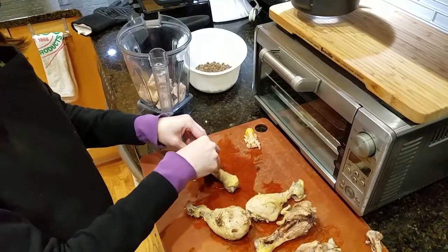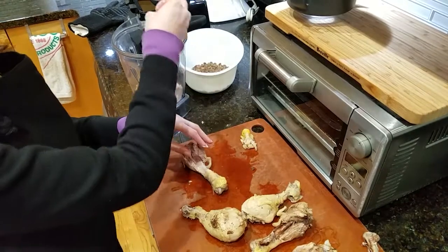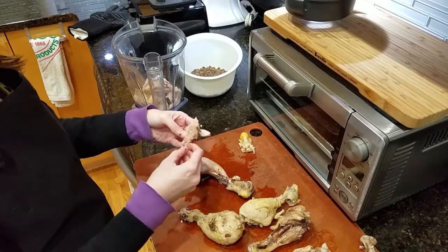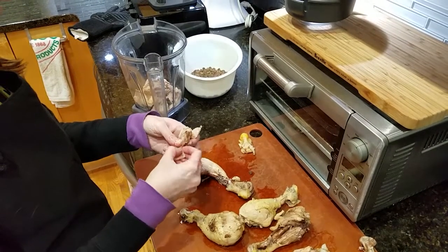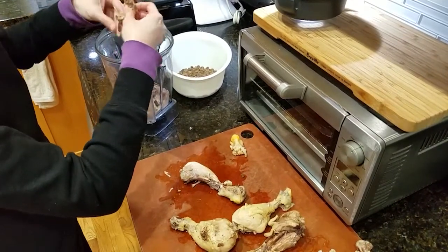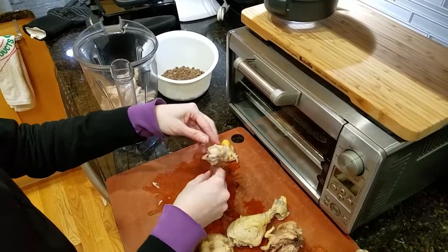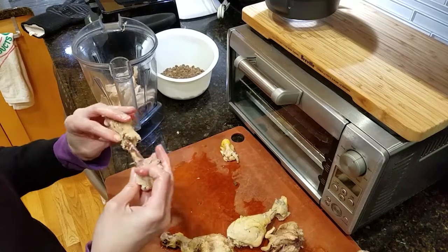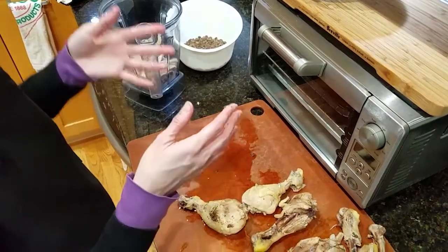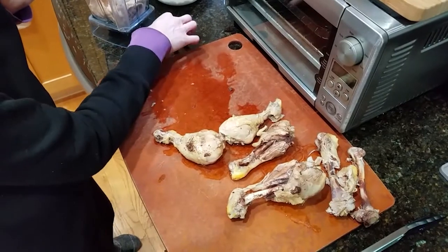Ferrets are obligate carnivores, which means they can't properly digest plant matter. There's usually plant matter in kibble because it's nearly impossible to make kibble without it, but the kibble I use is carb-free. Since ferrets are so obligated to eat meat, adding this chicken into their diet really helps, especially if you're not able to give them a very high-protein diet. A ferret's diet should be around 40% protein and 20% fat when you look at the nutrition facts on the kibble.